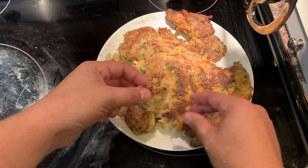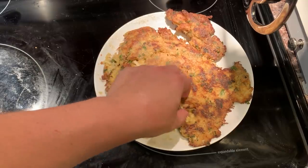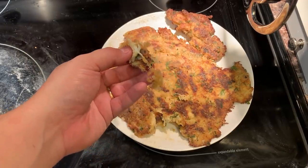Let's see how our crab cake turned out. Hot. This is not bad. Despite its size, it turned out really well.